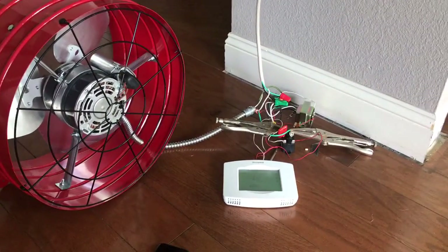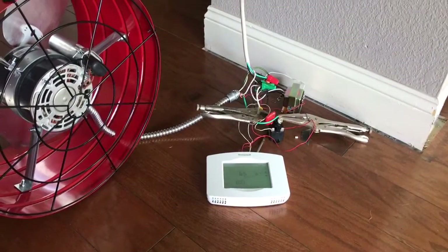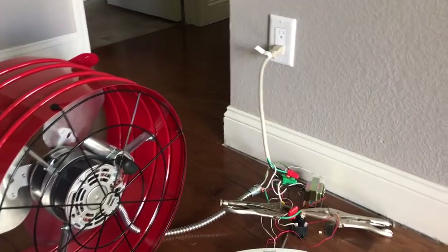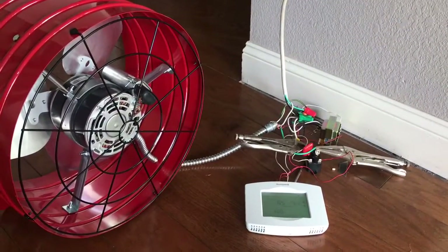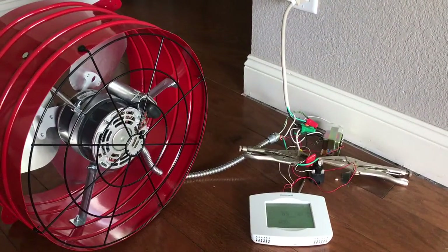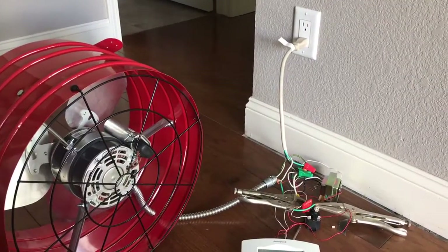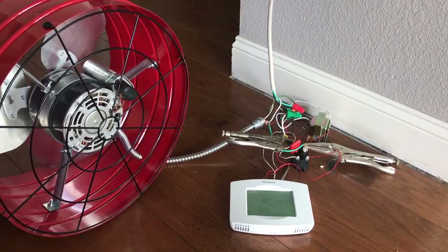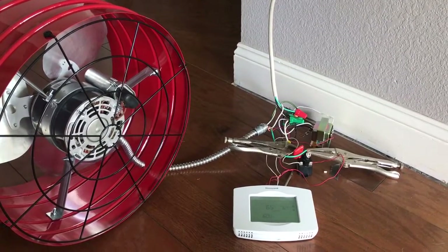I have a Wi-Fi thermostat connected to a transformer and a relay, which is coming off of 120 volts from the wall. Obviously it's not going to be like this when I finally install it — this is just a proof of concept. It splits off to a transformer that steps down from 120 to 24 volts.